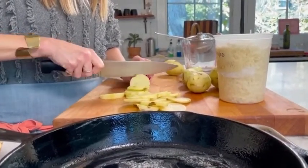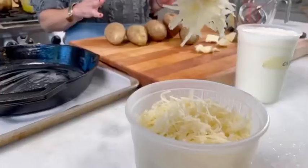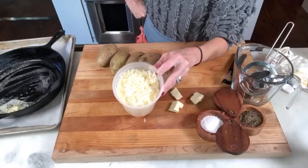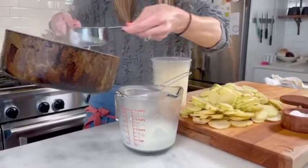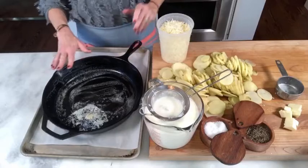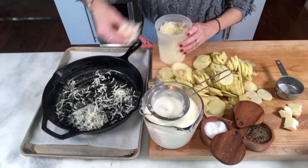While I have my cream, milk, and garlic mixture on the stove keeping a close eye on it so it doesn't boil over, I have already shredded some Gruyere cheese. Do not skimp on this — this is where you get all that delicious flavor. Now the rest is super easy, just assembling everything, and we're going to start with just a nice fine layer of the Gruyere on the bottom.